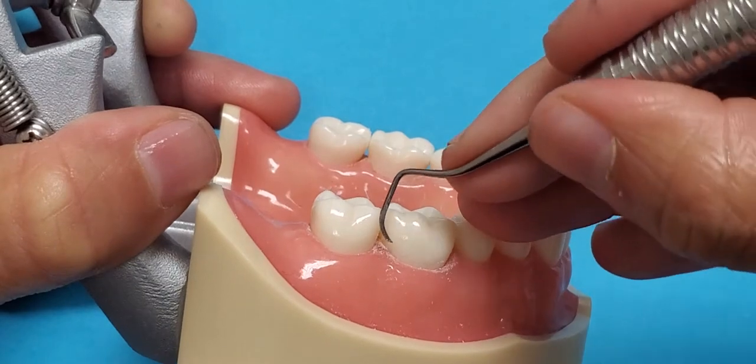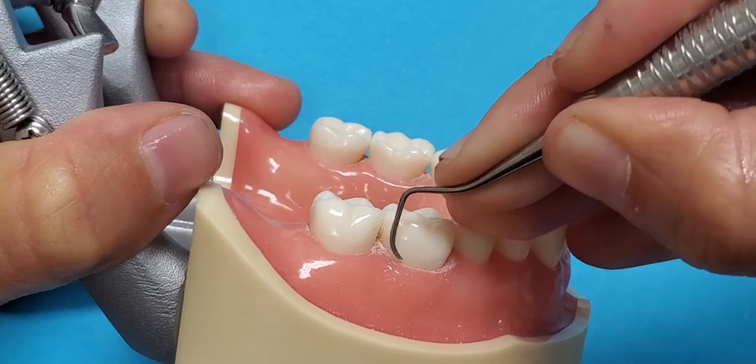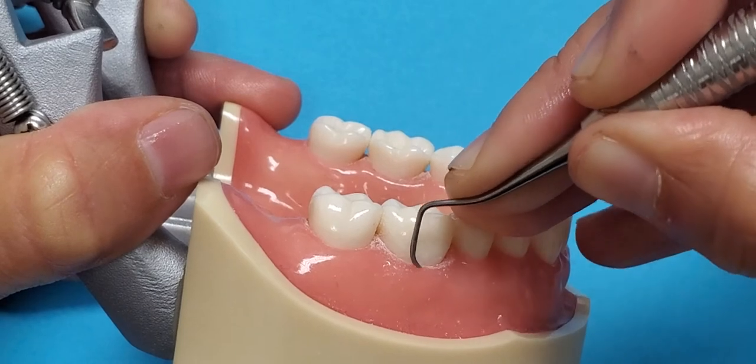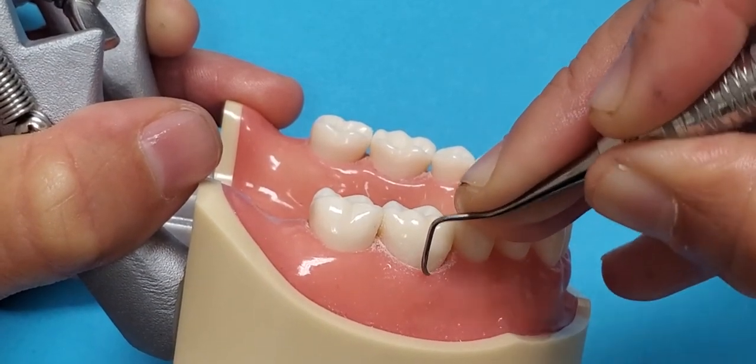Then you're going to reposition at the distal line angle. Short biting strokes — these would be oblique strokes. You want moderate to firm pressure in your grasp and moderate to firm pressure on your fulcrum finger.